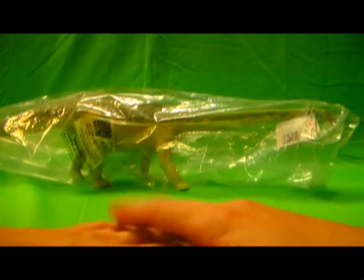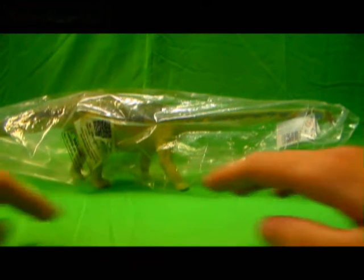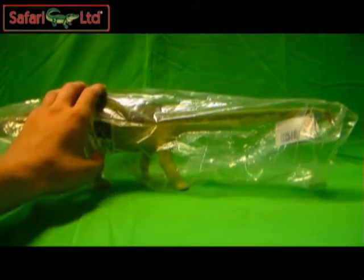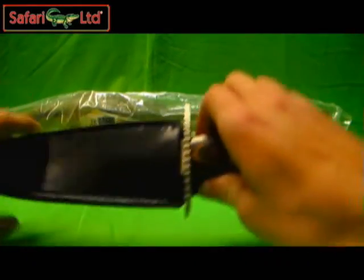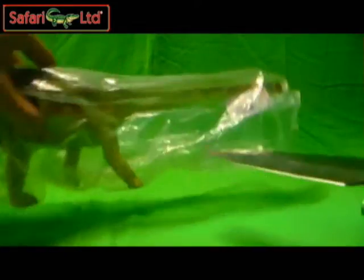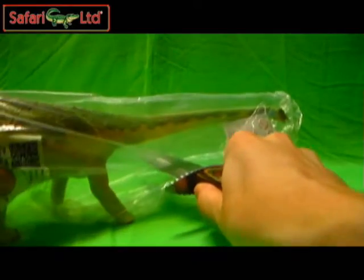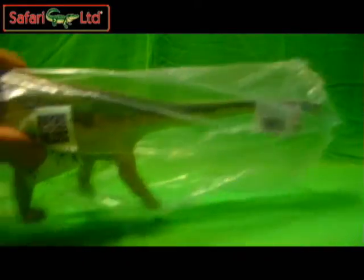Greetings everyone, Red Hunya here, back with another toy review. It's going to be of a Safari dinosaur. If any of you have seen any of my reviews before, you guys know I have this figure — I just haven't reviewed him yet. But he's going to be reviewed today. As always, be careful when cutting plastic and all that good stuff. Don't want any accidents here now, do we?